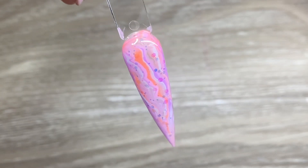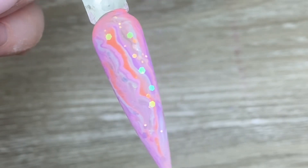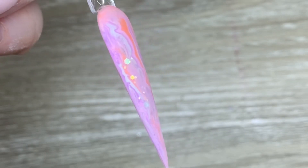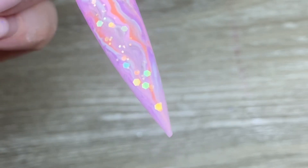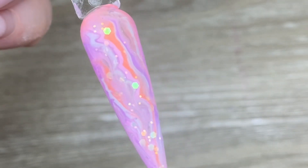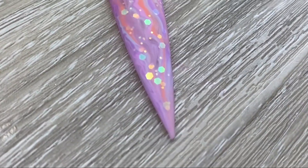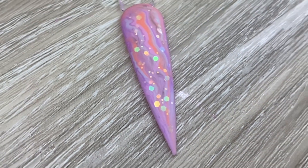I'll give you a tip: it's a good idea to buff it first because it's shiny, and then go in with a matte top coat. As you can see, there are a couple little spots where you can see some shine poke through, and that definitely would have been avoided if I'd buffed it before applying the matte top coat. But this is the design — I really hope you like it. Thanks so much for watching, please like and subscribe, and we'll see you later, bye!